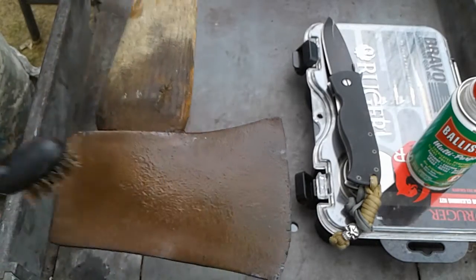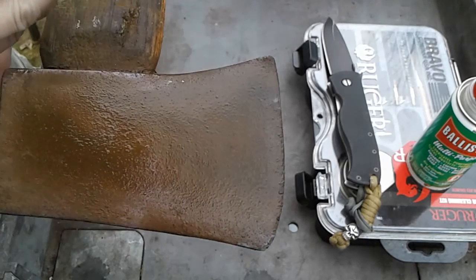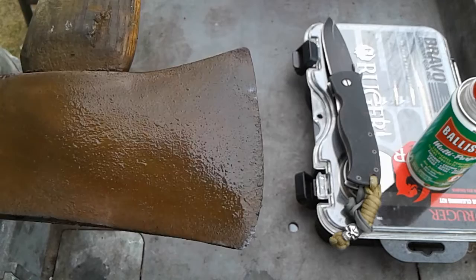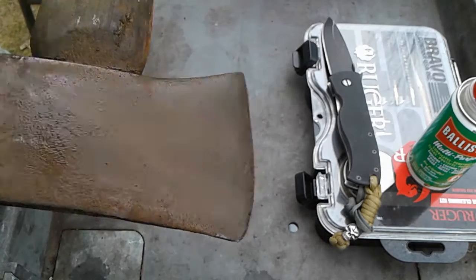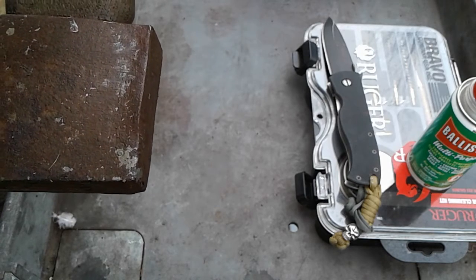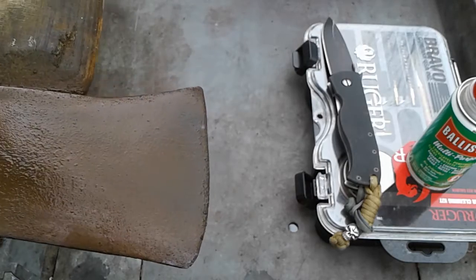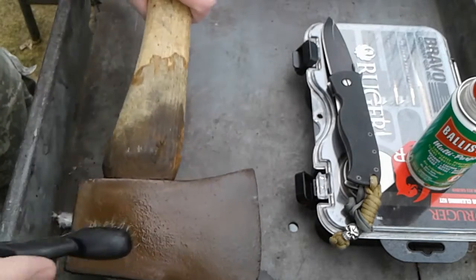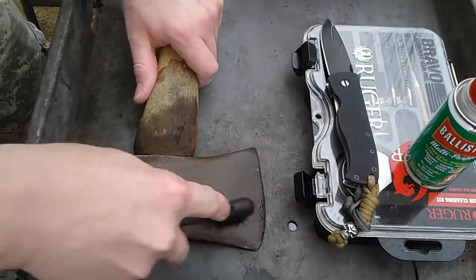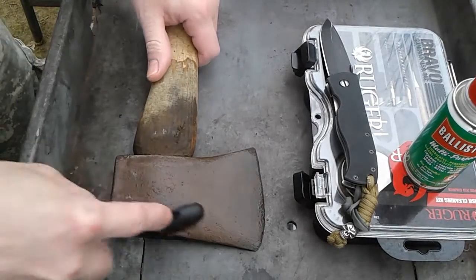I believe it's going to turn out pretty good. I've had this axe for a long time — probably since I was about eight or nine years old. This is my first axe. It's a Man Edge Tool Company axe, pretty old from what I've dug up on the internet — definitely older than me. I've had it since the late 80s.